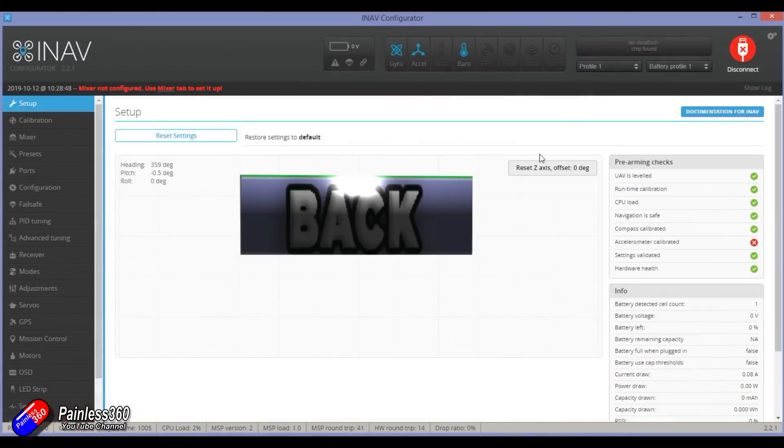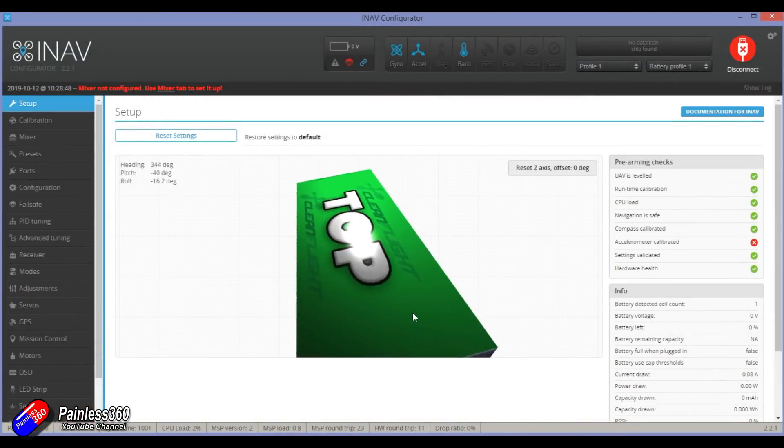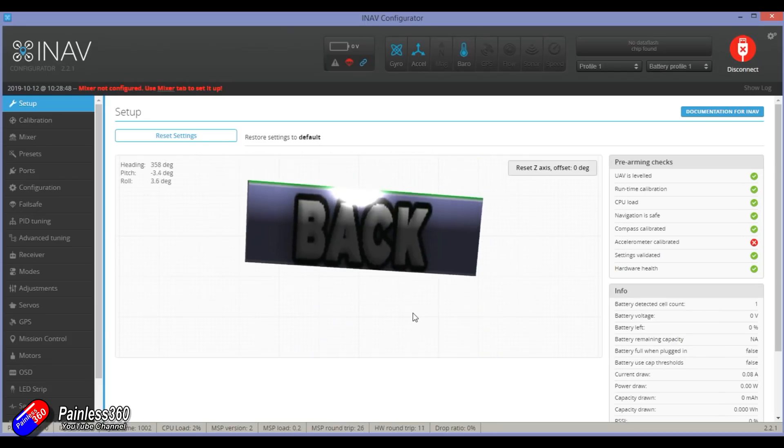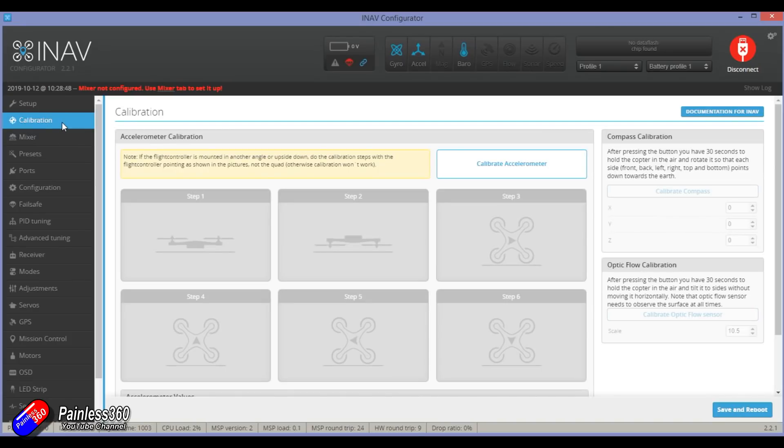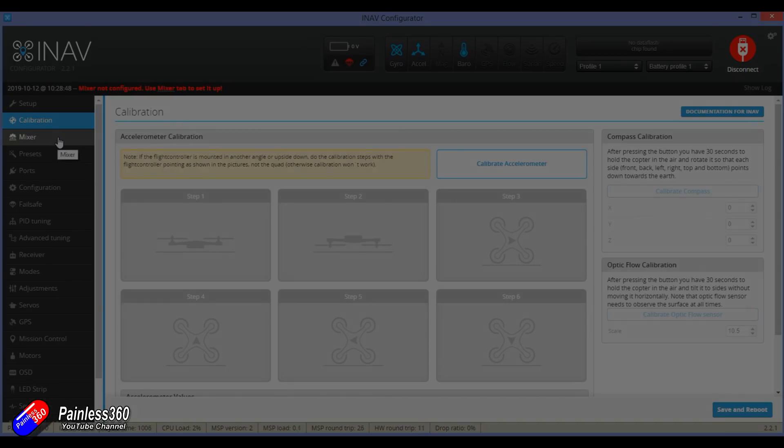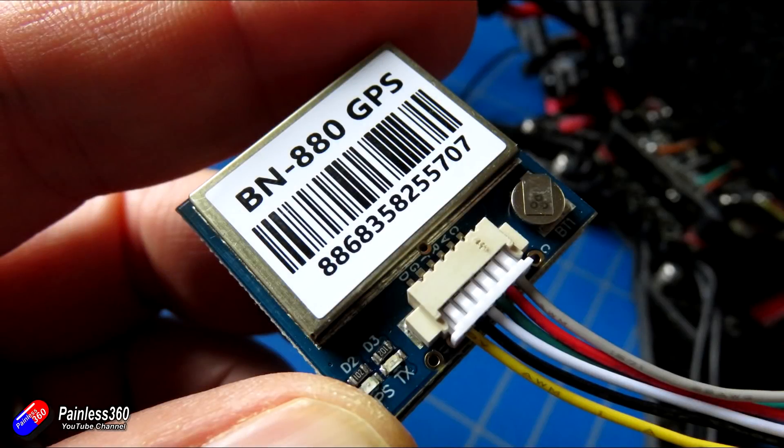Once flashing is done, just connect to it, move the model around and make sure you can see it responding — everything working. Now we have the flight controller with iNav installed but nothing is configured, so the main job is to install the compass and GPS.